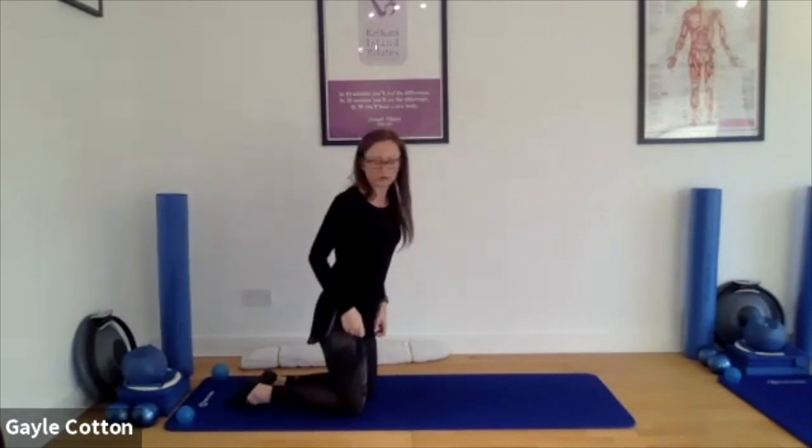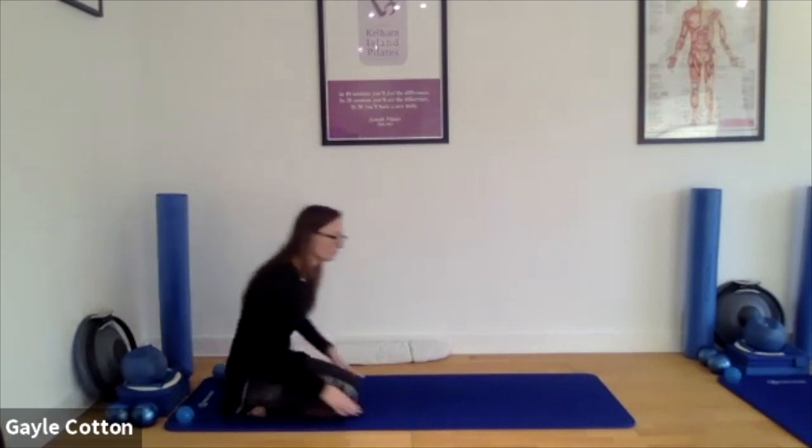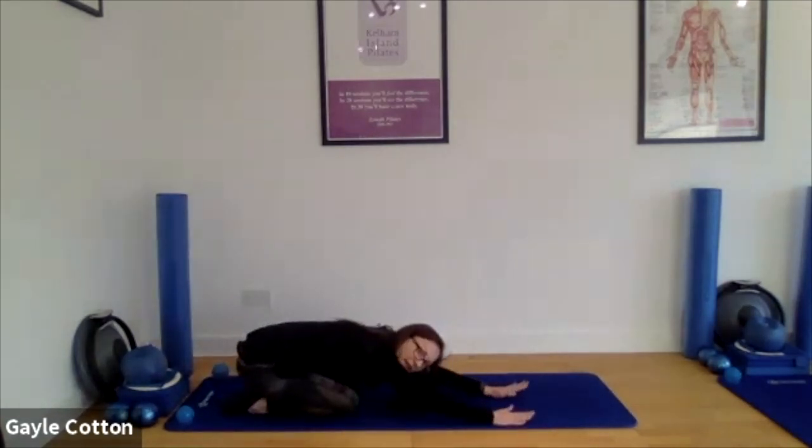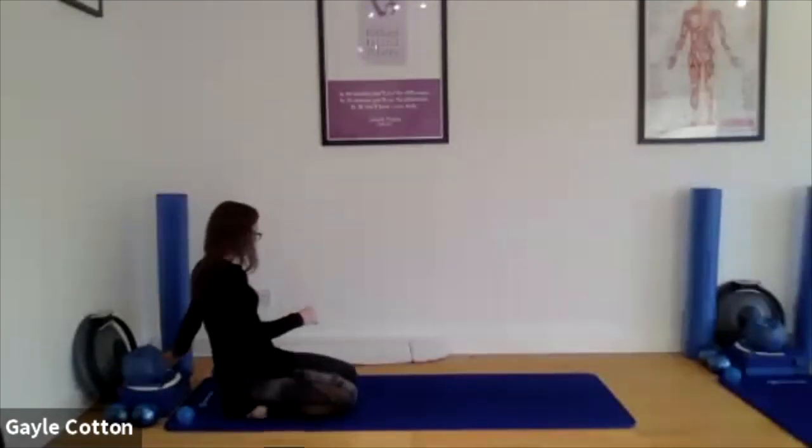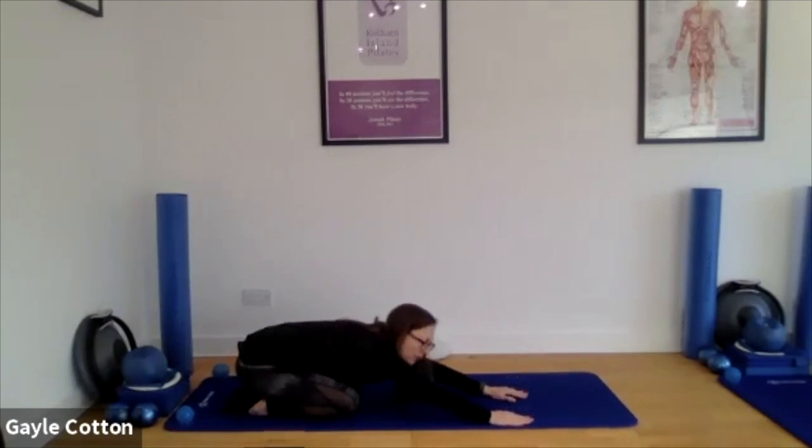Back to the centre. We're going to come to a shell stretch — you might prefer knees together or knees apart, whichever is better. Bum to heels, let your hands extend away. You're trying to get your bum as close to your heels as you can to open the lumbar spine, and try and get your fingertips as far away from you as you can to open the shoulders. Good, well done.